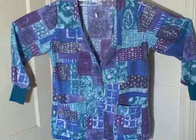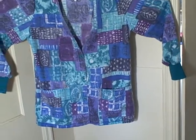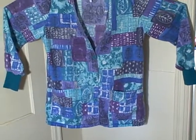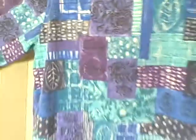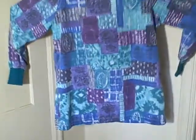Here we have a Lando scrub top coat jacket — whatever you want to call it. It's a button-down front, two pocket, long sleeve, size large. It's got a pocket here, pocket here, buttons down the front, and elastic wrists. Here's what the backside looks like.